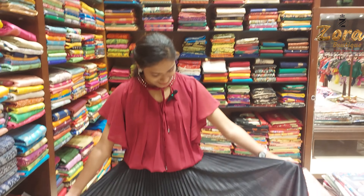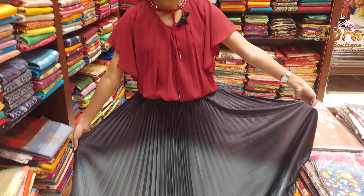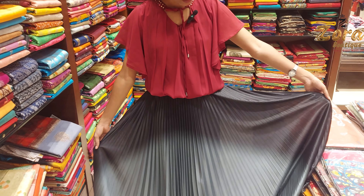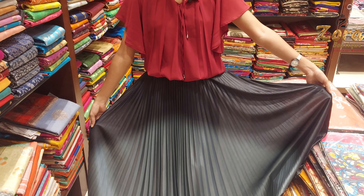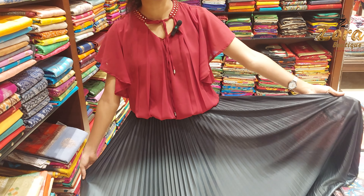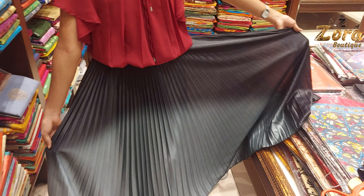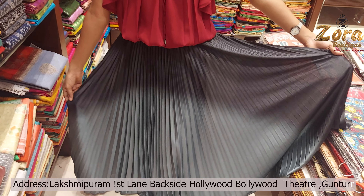This skirt has a lot of models, so you can see a lot of beautiful skirts. If you visit the shop, you can purchase the skirt directly. You can see a lot of different colors and real beauty in person. Ladies, if you want to order, you can place an order or visit the shop.